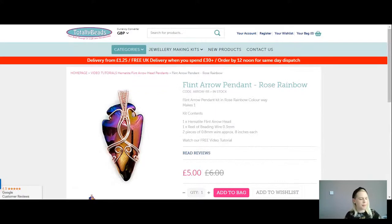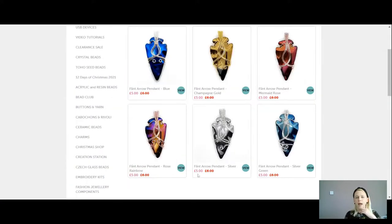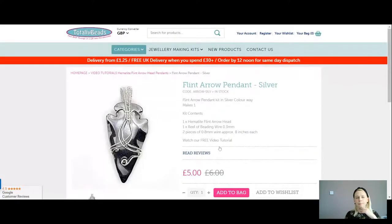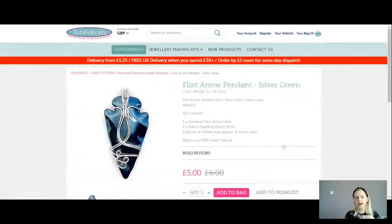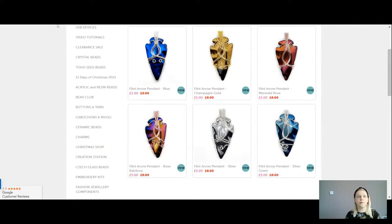This one is your rose rainbow — exactly as it sounds, all sorts of colours: vivid pinks, purples, blues, greens, golds — very pretty and colourful. We've got the silver with your silver plated wire, again just £5 for everything. And lastly we've got this gorgeous silver green. The wire is chosen for you — you can get either rose gold, silver, or gold wire depending on which colour you go for. You'll see slightly different details on each so you can choose how you want to finish them — very swirly and very pretty.